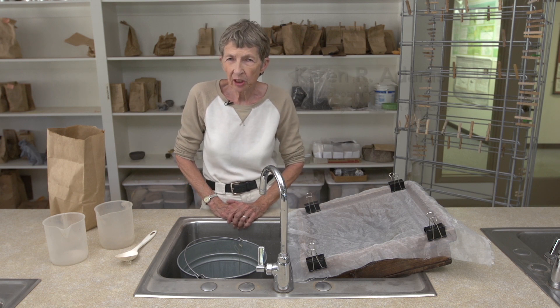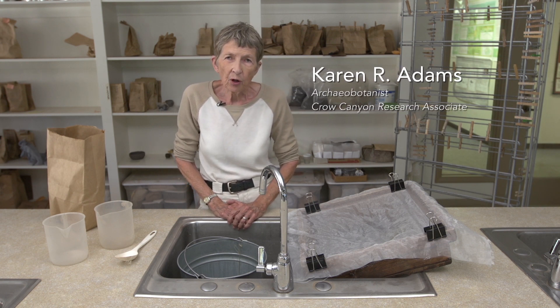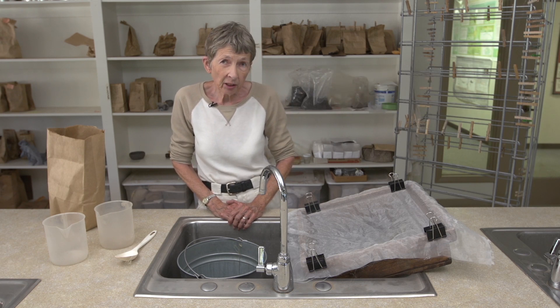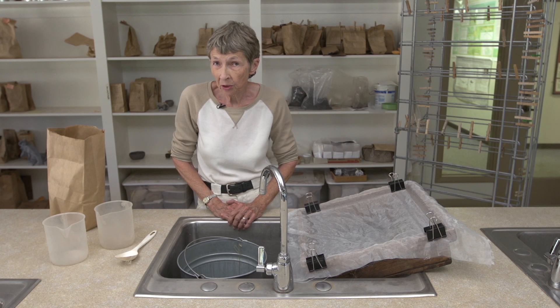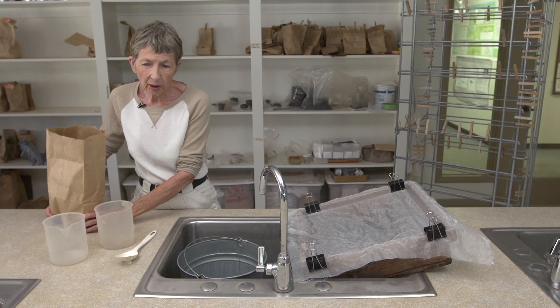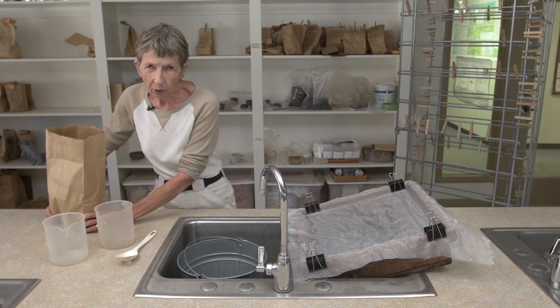I'm now going to process a flotation sample. This flotation sample is a dirt sample from one of the local sites. It dates to about AD 700, which is about 1300 years ago. The first thing I'm going to do is measure out a liter of the material that's in this bag so we can pour it in water and do the flotation.